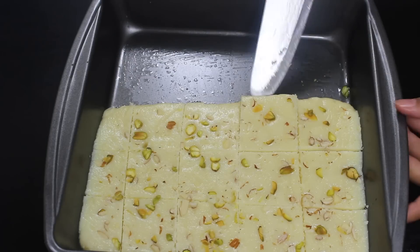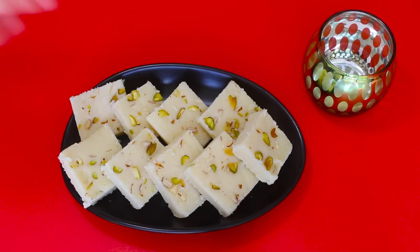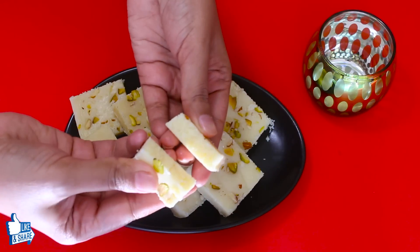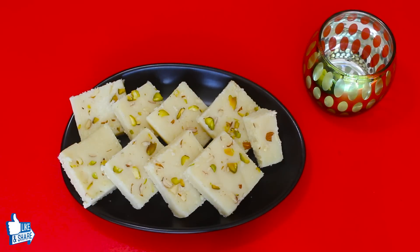You can see the burfi has come out really well — let's serve them. The burfis are looking so yummy, I can't wait to taste them. I must say they are better than any market sweets. They are soft, slightly creamy, and the nuts just multiply the taste. This is a must-try recipe for this Diwali.